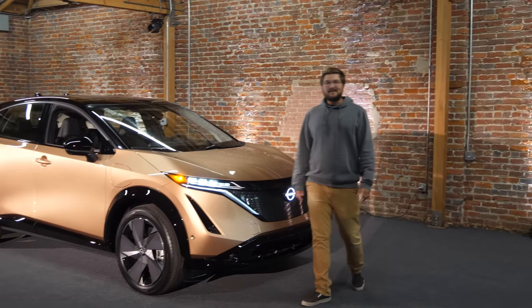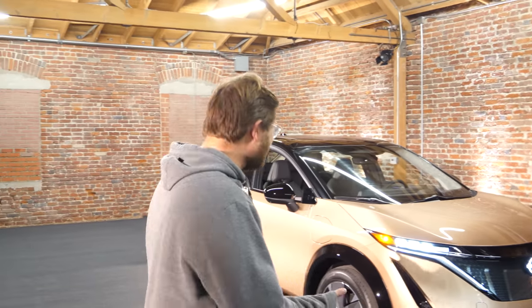Hello and welcome to Inside EVs! Today in studio we have something very special — this is the Nissan Ariya, Nissan's new electric crossover. In today's video we're going to take you through the interior, exterior, and all of the technical details.